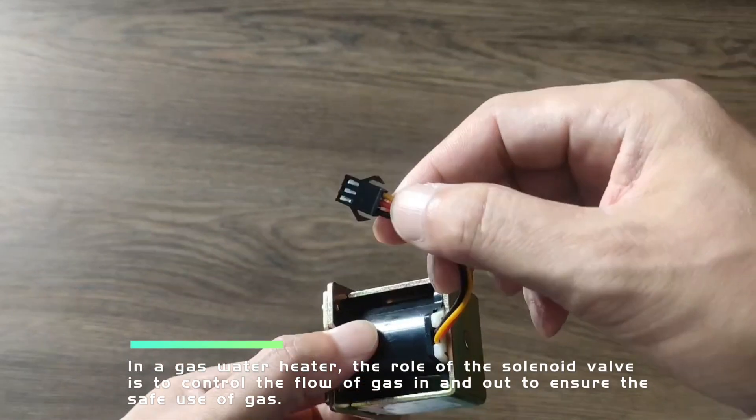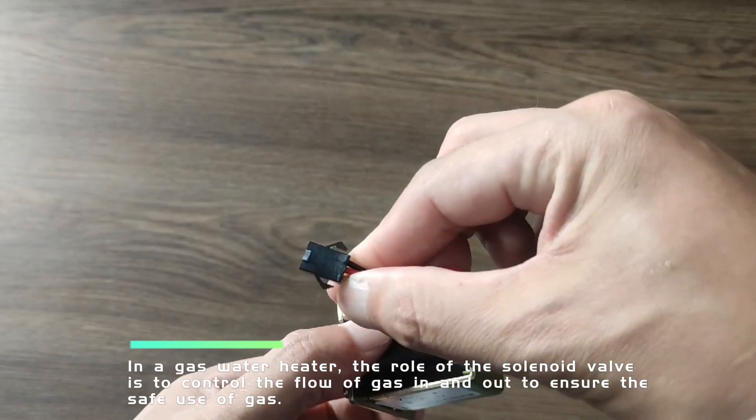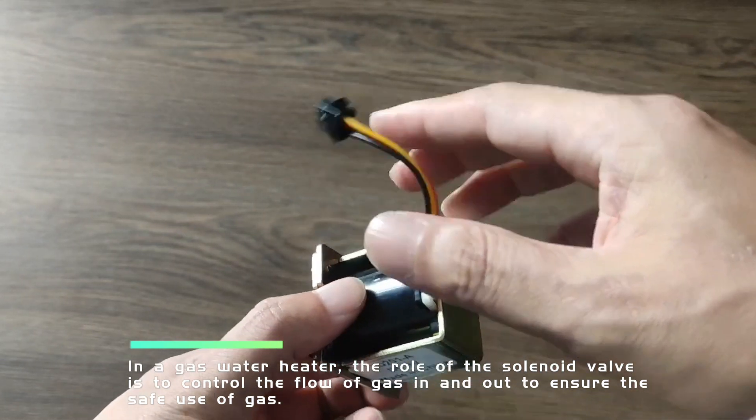In a gas-water heater, the role of the solenoid valve is to control the flow of gas in and out to ensure the safe use of gas.